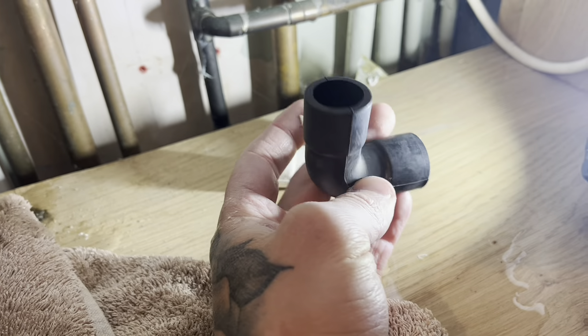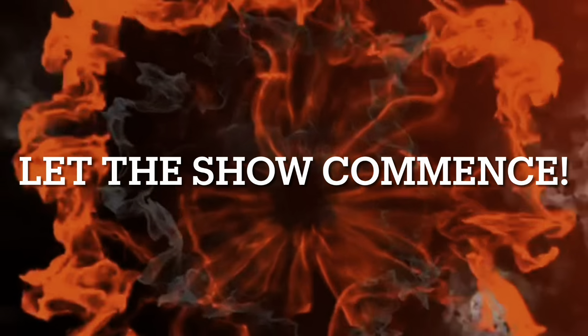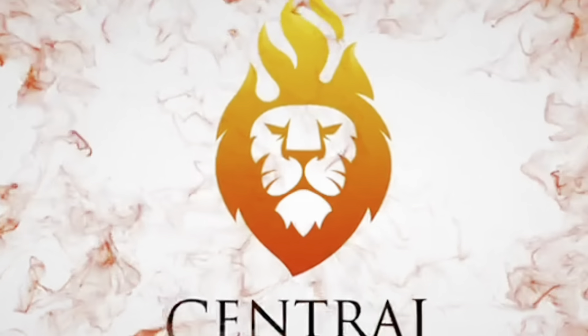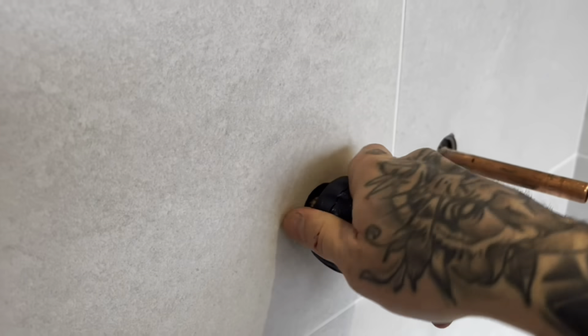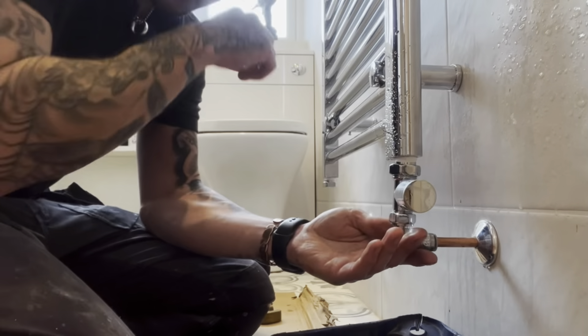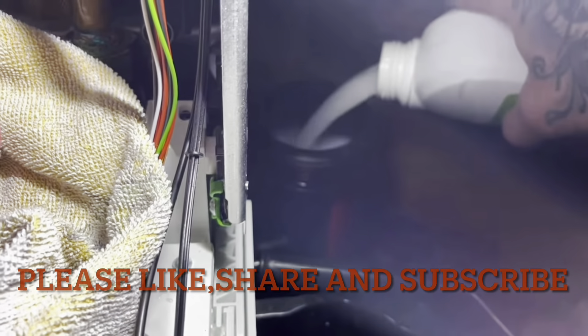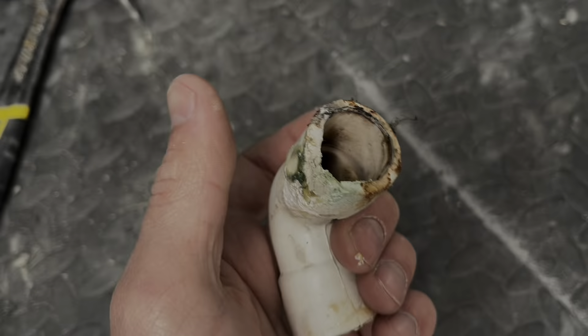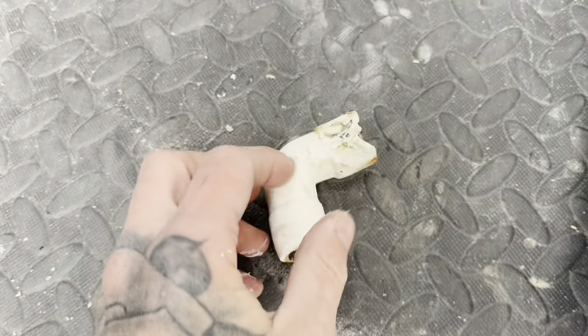They superseded it with the black one. I keep these off the van from other installs that haven't needed them, for moments like this. It's gone like chewing gum. I don't know why - they must react with the condensate water - but like I say, they superseded this with the black one.